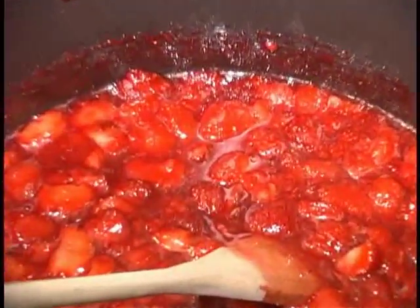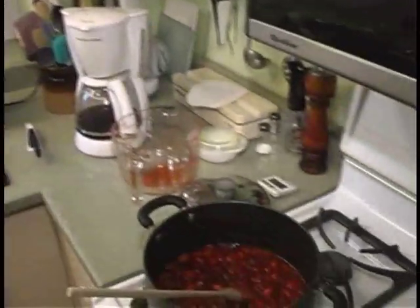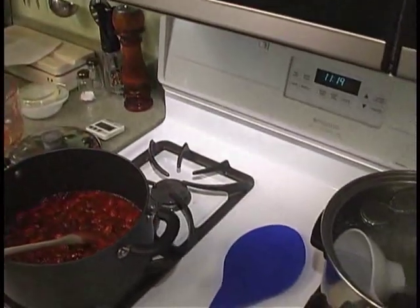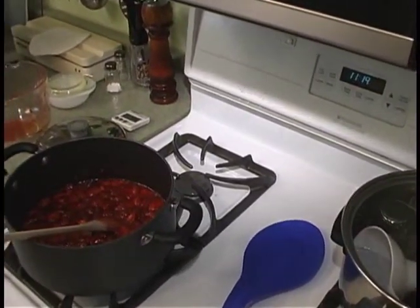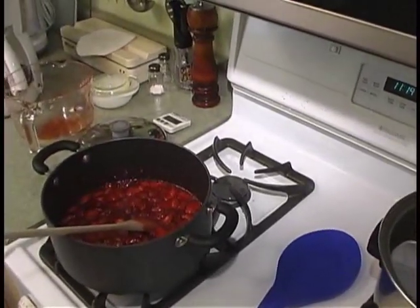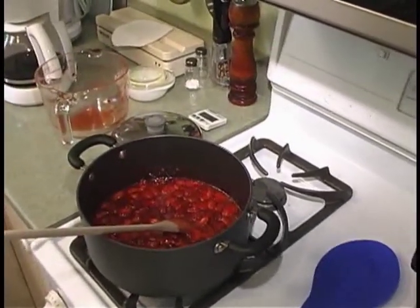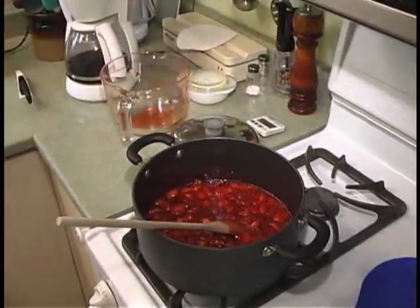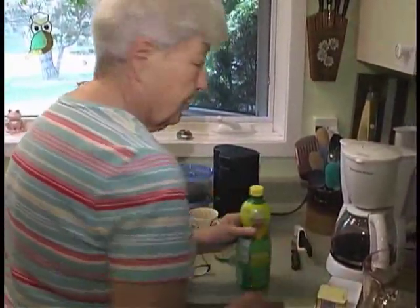You also need butter and lemon. Lemon sets the jam. As for pectin — it occurs naturally in fruit and when combined with sugar causes the fruit to form almost a gel. You can use a commercial product like Certo — you don't need as much sugar and it doesn't cook as long, but it doesn't taste as good.